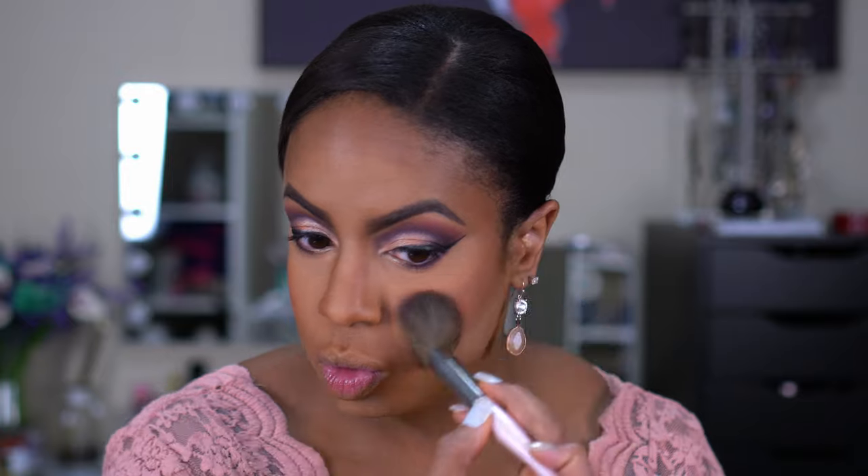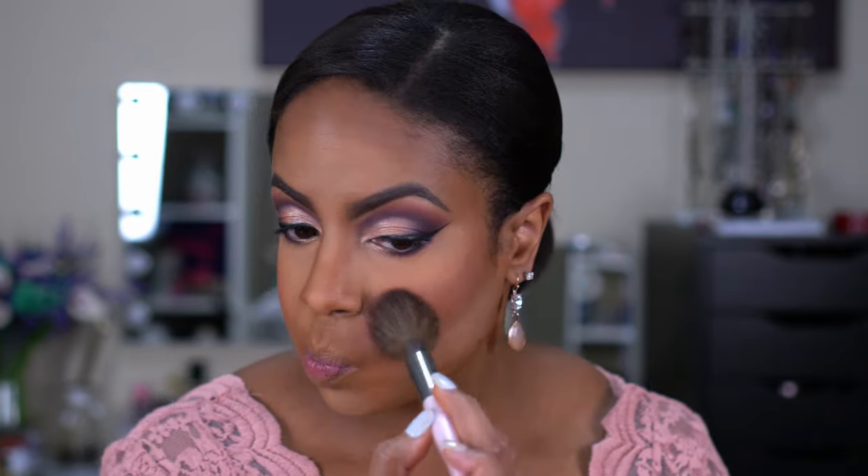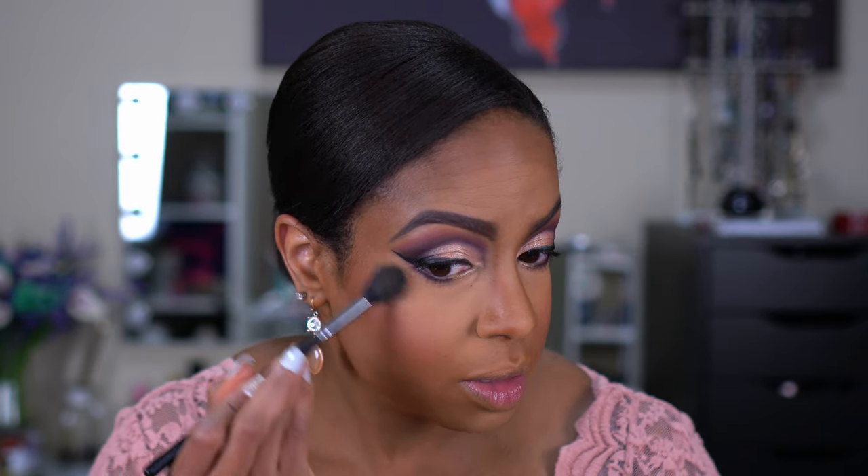Just a little bit — you know how I am with blush, I don't want it to be too too much. And then for highlighter today, I am going to be using the Fenty Beauty Hustla Baby — this is a little bitty one that I got with a lip gloss. This is what the shade looks like — very pretty. I'm pretty sure I have one of these open somewhere already, but I'll just pull this out of the drawer.